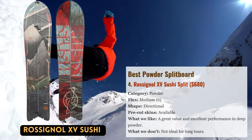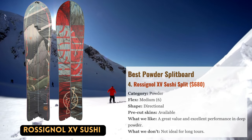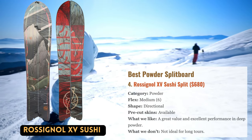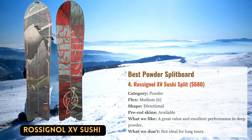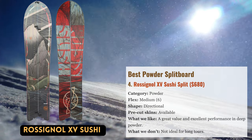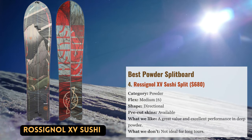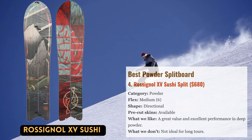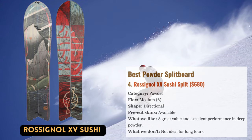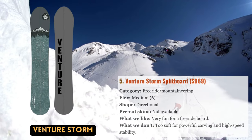The Raw Signal XV Sushi is a powder hound's paradise. The board has a huge nose, a short swallowtail, and a wide waist to help it float on even the heaviest of days. Its tiny frame, which only comes in 145 centimeters, enables outstanding responsiveness and rapid turns in confined spaces. The Sushi also carves well on groomers and proved more enjoyable than anticipated in slushy spring conditions. While few split boarders will choose the Sushi as their main board, there aren't many better options for riders seeking that sought-after surf feel.